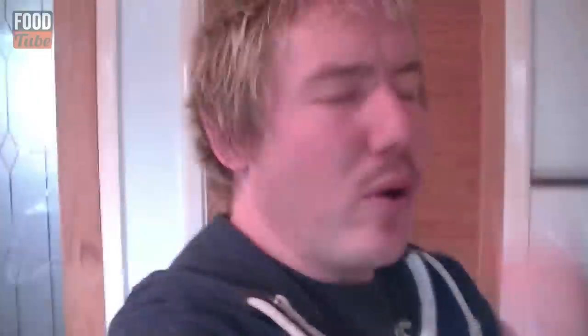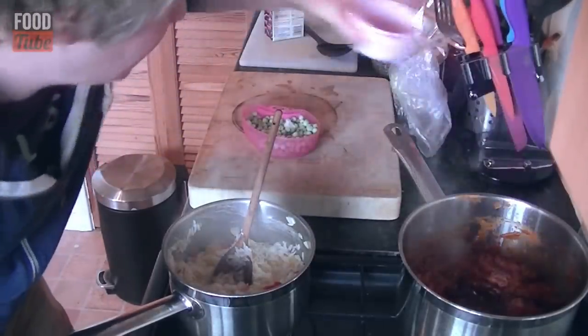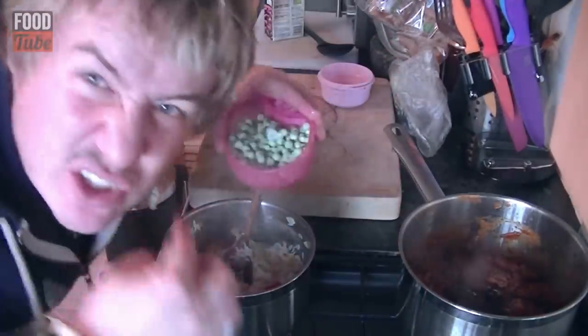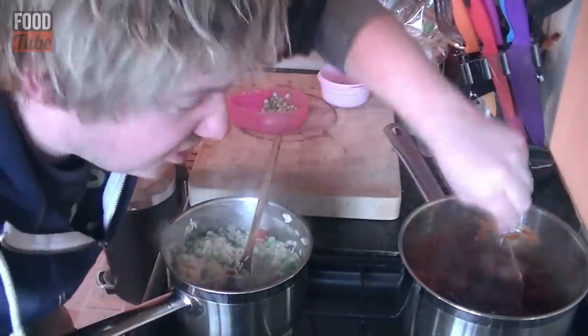Last step before we get to the wraps — you will notice the pork has simmered down, so grab some kidney beans and pour them in. In the rice pan, add some frozen peas — it is so hot in there they will only take about 2 minutes to heat up. Stir both through.